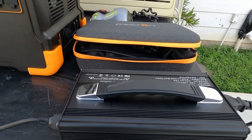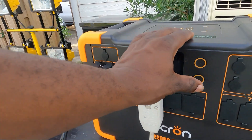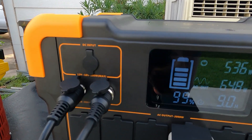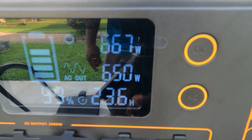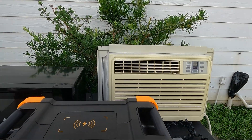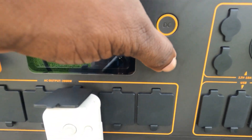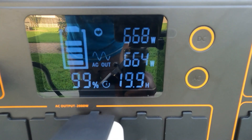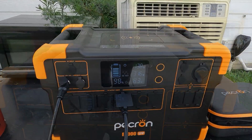This 500 watt panel is giving me about 520 watts. I just plugged in the AC to show you - if you had more solar coming in, I'm pulling 665 watts in and 650 watts out. You can run this thing 24 hours a day on just 600 watts coming in. With a window unit like this and 600 to 700 watts of solar, you can run this all day long. Once the AC cycles off, it would cycle back on no problem.